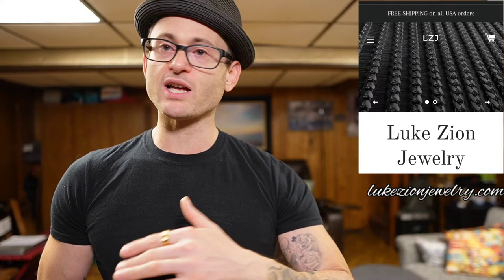I want to talk to you guys real quick about Luke Zion jewelry. I don't know if you guys have ever heard of them. I asked you guys and some of you reached out and said yes, you had heard of them. Some of you have even purchased from them before and told me you've had great experiences. I'm going to tell you right now, I didn't personally purchase this piece of jewelry — I'm grateful enough to say that I was gifted this jewelry.